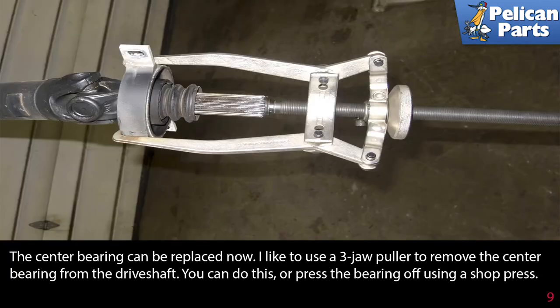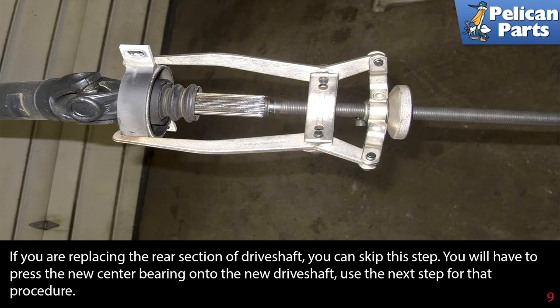The center bearing can be replaced now. I like to use a three-jaw puller to remove the center bearing from the drive shaft. You can do this or press the bearing off using a shop press. If you are replacing the rear section of the drive shaft, you can skip this step. You will have to press the new center bearing onto the new drive shaft — use the next step for that procedure.